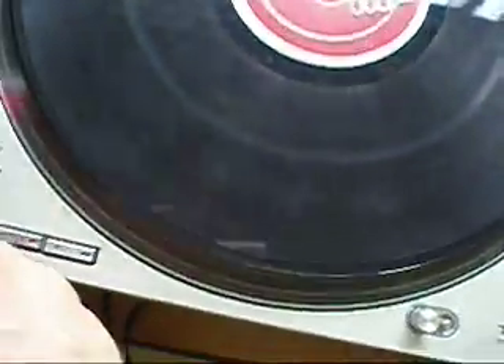This is a demo video of one of my Technics 1200 MK3D turntables. I won't be selling this as a unit but stripping it down into parts. I'll just show you that everything on it's working flawlessly.